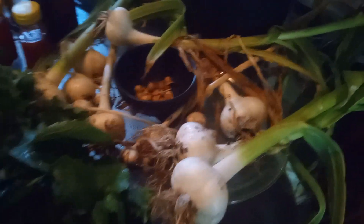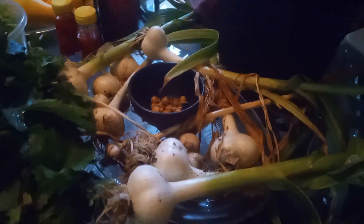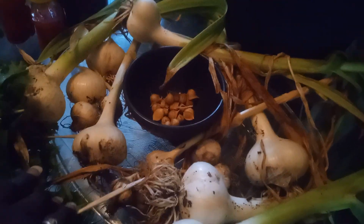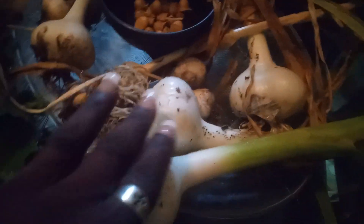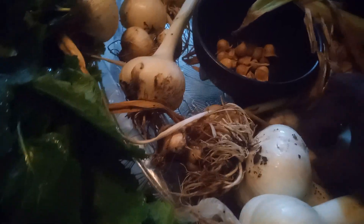Over here is some garlic that I've harvested — I didn't take all of them out, but I did go ahead and harvest some of them. What you see here is my elephant ear garlic, and look how big and beautiful that is. Some are, of course, really big elephant garlic, while the regular garlic are smaller in size.